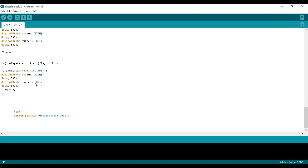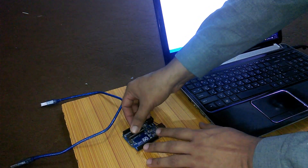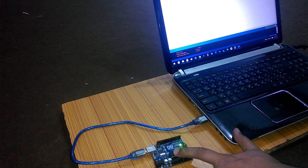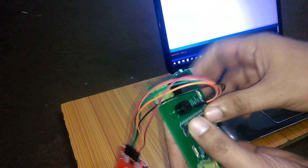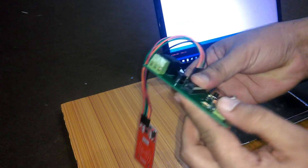Now we are done with the programming. Insert the ATmega328 microcontroller into the Arduino board, connect the Arduino to a laptop, and upload the program. The ATmega328 microcontroller is now ready and can be used in this circuit. Let's test this circuit in a bike.